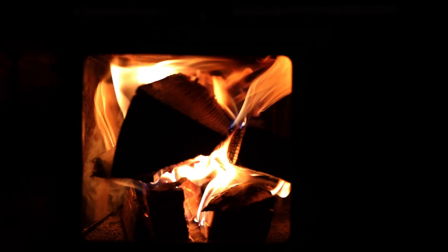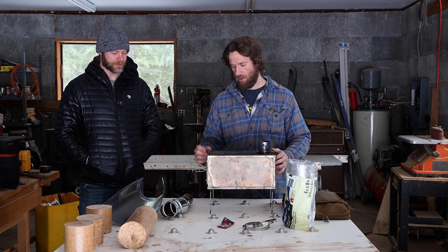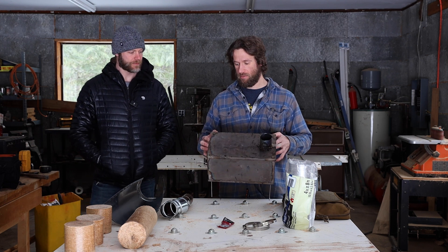Today's goal is to get this wood stove set up inside of the Wilderness for a winter overnighter. Winter camping inside the Wilderness is something I have wanted to do ever since I got it.